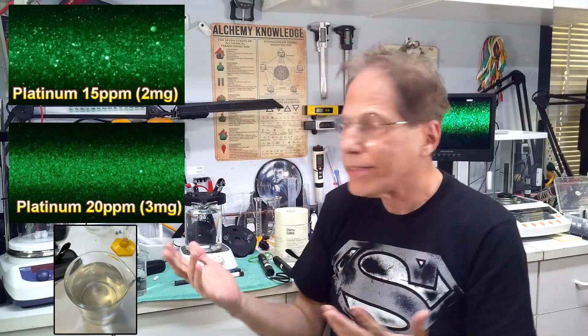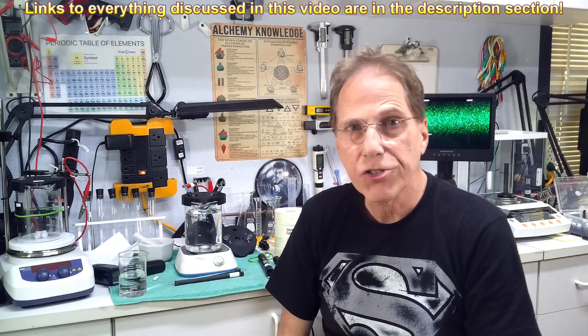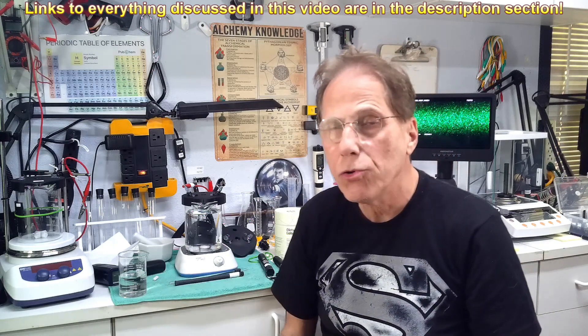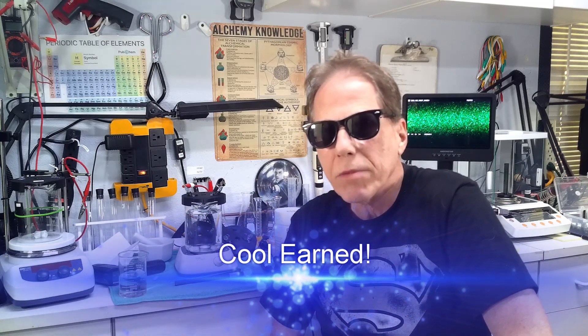This is a picture of 20 parts per million platinum colloidal that we cooked up. That completes the start-to-finish on cooking plasma arc platinum. I hope you've learned something from it. Be very careful if you embark on this process and follow all the safety procedures covered here. Please subscribe, recommend the channel to others, and have a great day.